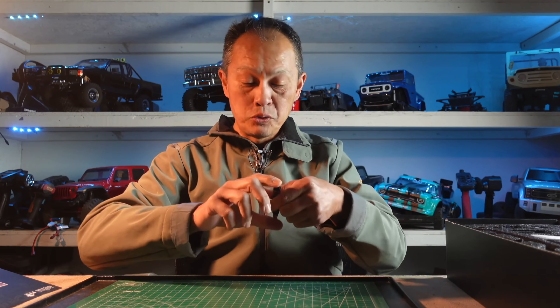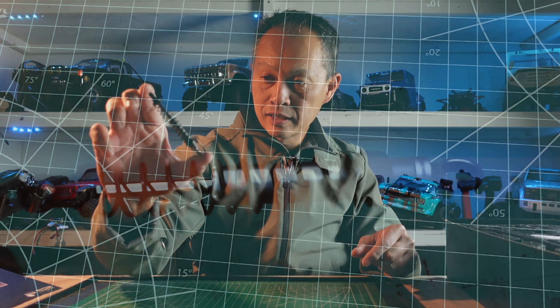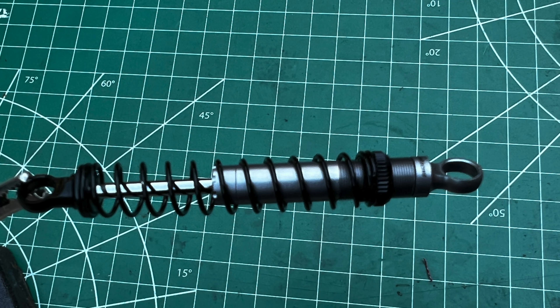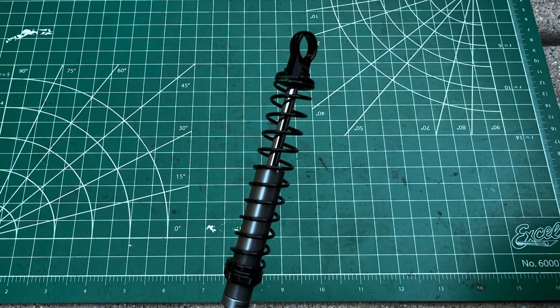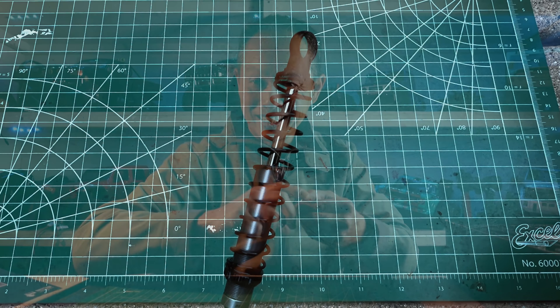Next thing I'll show you are the shocks. Here they are — 90 millimeter, I believe. Pretty long, but pretty scale, all metal. What's really cool about these is they don't seem to leak. And there's a lot of hardware.